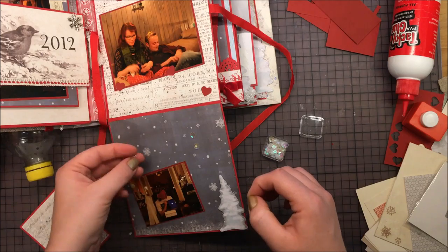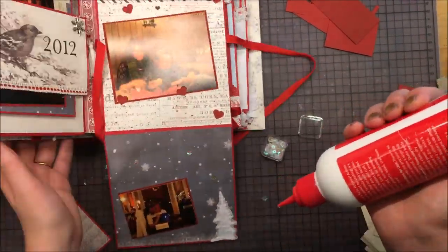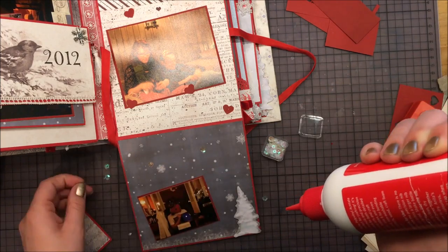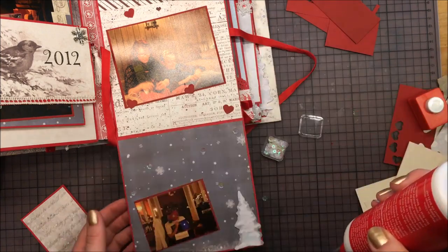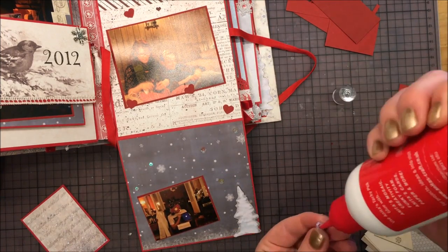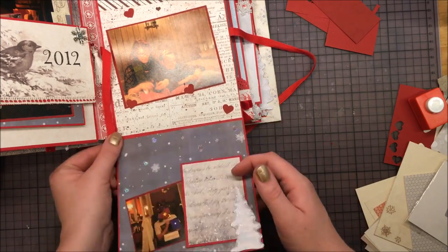And I decided just to add some sequins in the starry sky here, just for some dimension. Not too much going on, because the flap is supposed to close so it wouldn't scratch against the other photo.